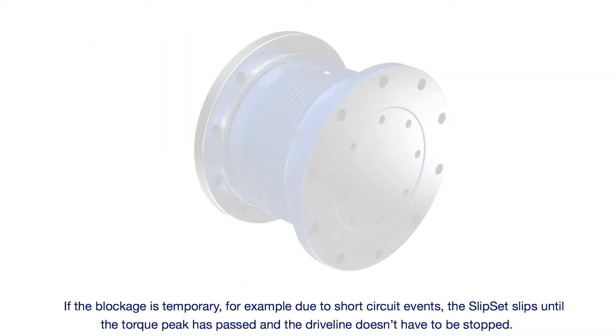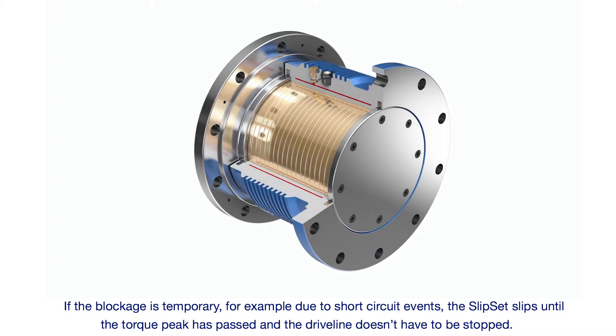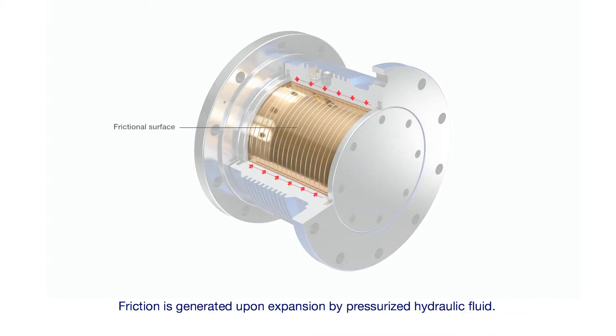If the blockage is temporary, for example due to short circuit events, Slipset slips until the torque peak has passed and the driveline doesn't have to be stopped.